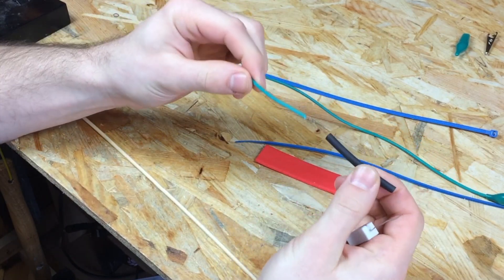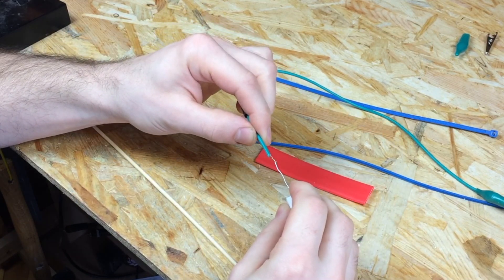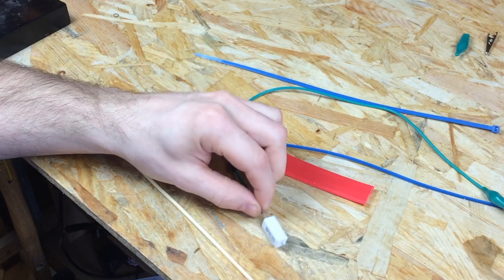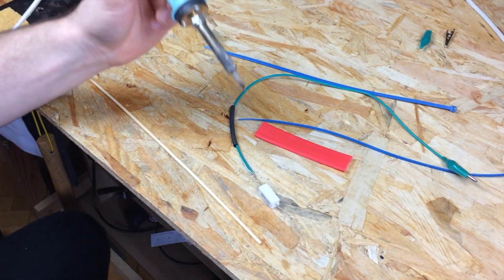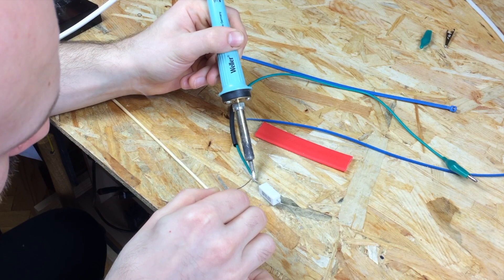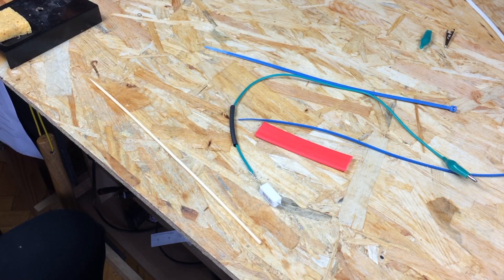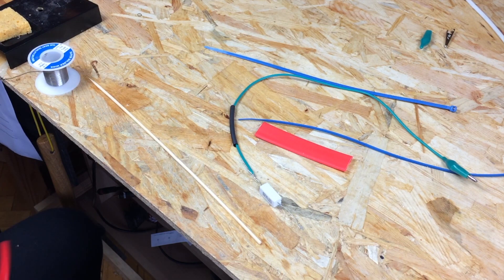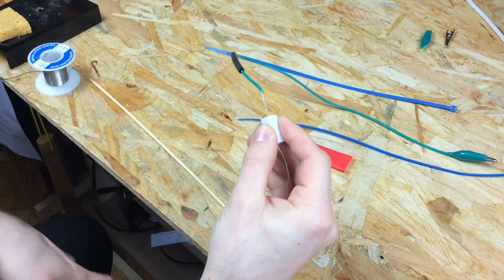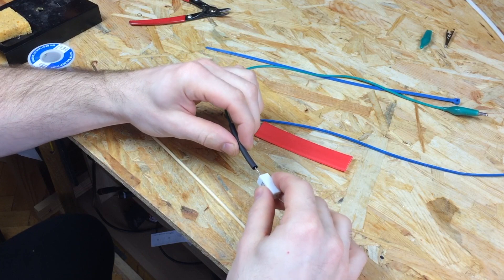If you are like me, you'll forget to put the heat shrink tube before you solder. Pull the tubing all the way to completely cover the exposed lead of the resistor.